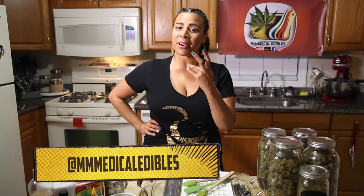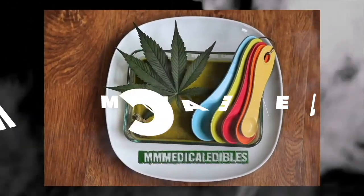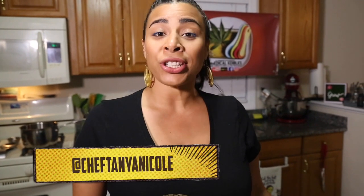Welcome to episode 4 of MMM Medical Edibles. I'm Chef Tanya Nicole, chef and culinary nutritionist, and today we're going to make flavored candy, also known as Jolly Ranchers.